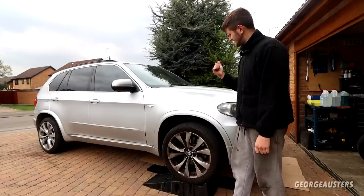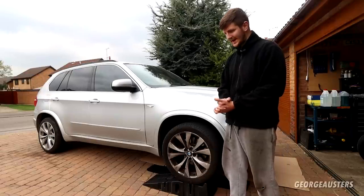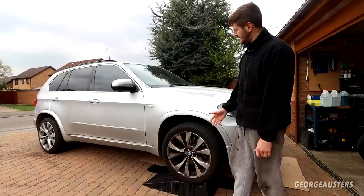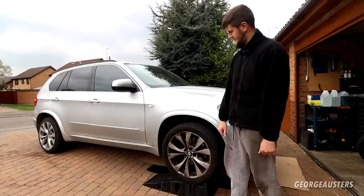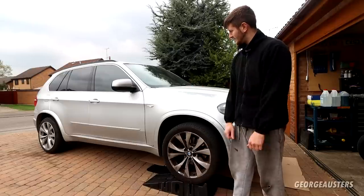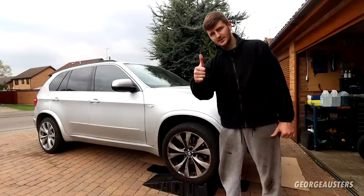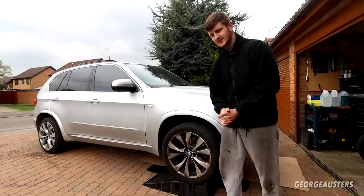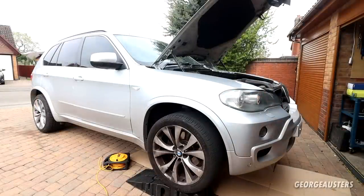This is the 3-litre diesel, so it has the M57 engine. We're probably going to have to do the swirl flap delete, EGR delete, and DPF delete — all things associated with diesels of this generation. Also a transfer case service. Without further ado, let's get cracking — but first, make sure you hit that like button, it really does help me out.